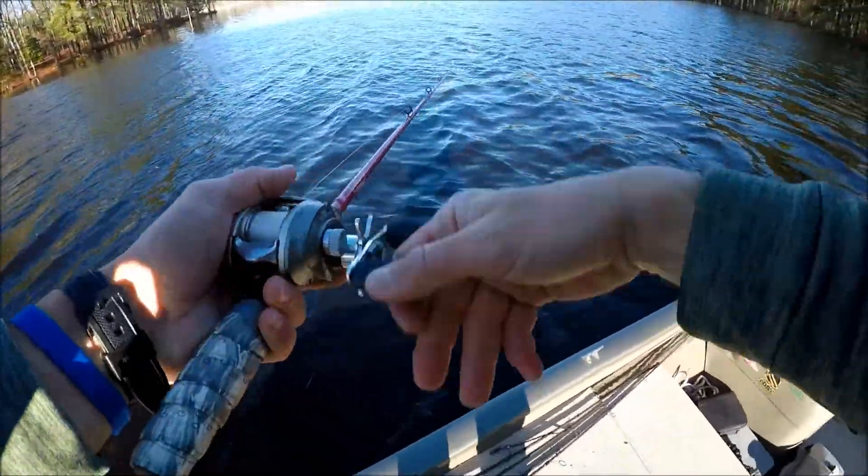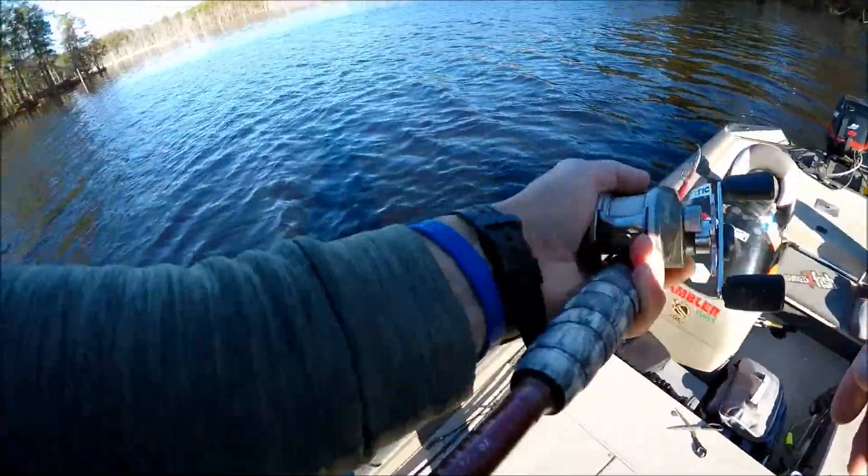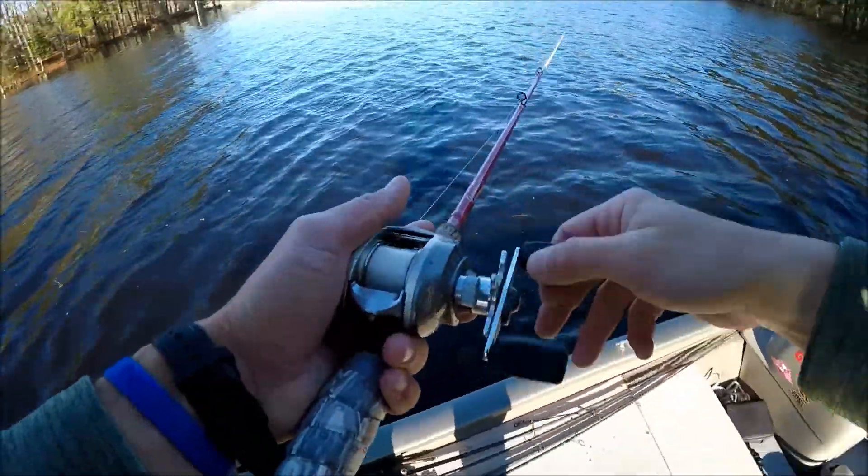This wind is blowing 15 plus out here right now, making it kind of difficult to throw this X-Wrap because it's not very heavy.